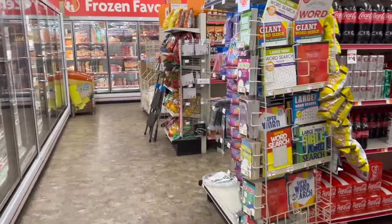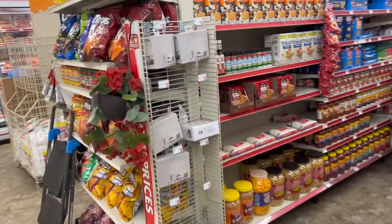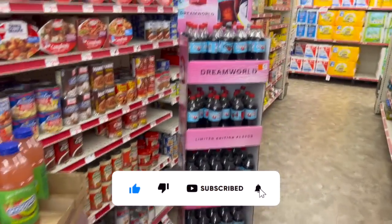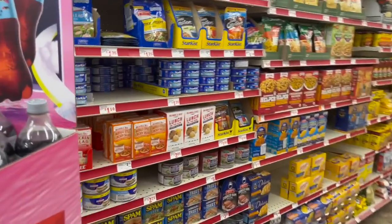Family dollar walkthrough for you guys today! Hi guys, thank you so much for watching my videos. If you are new to my channel, welcome — please consider hitting that like, subscribe, and notification bell so you never miss an episode. We're inside Family Dollar and we're going to take a look inside to see if we can find any new items or some hidden gems. Let's get started!